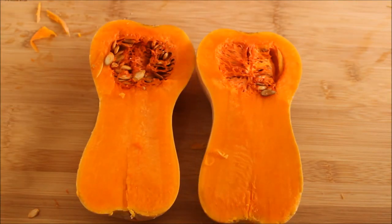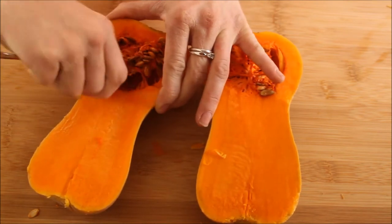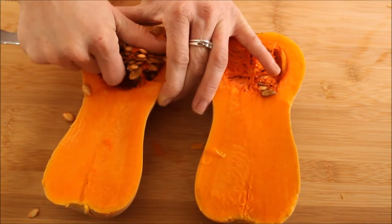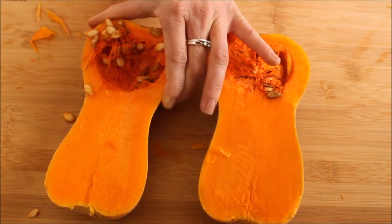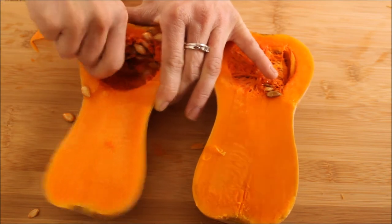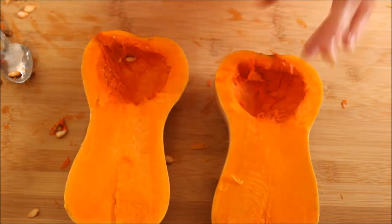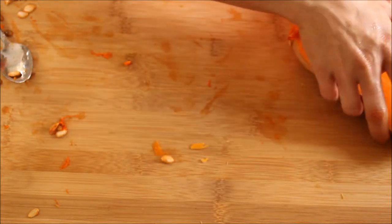Once you've cut your butternut squash in half, go ahead and take a metal spoon and we're just going to scoop out all of our seeds. And remember, if you buy organic or if these are from your own garden, this is definitely a good opportunity to do some seed saving. Once you've gotten all your seeds removed, you can put these right to the side.